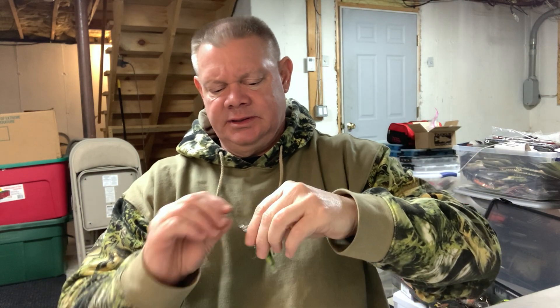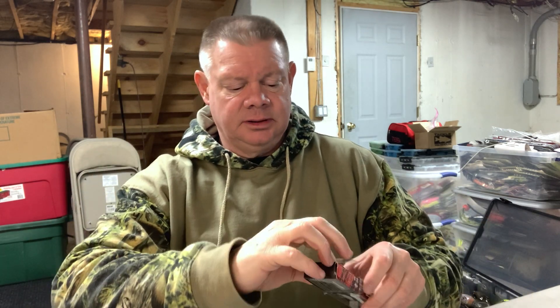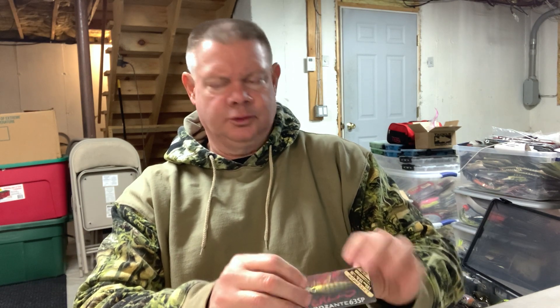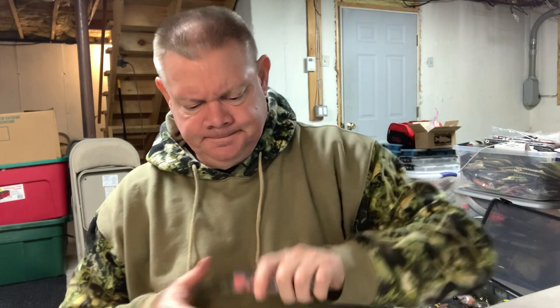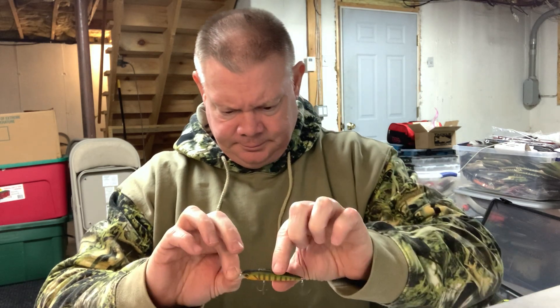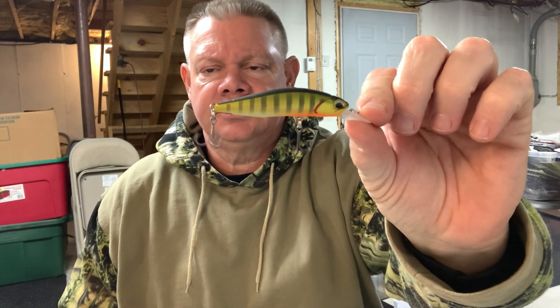This is spinning tackle, six to eight pound line, finesse jerking when the fish are still a little sluggish and not ready for that big jerk bait yet. There's your Rosanti 63. I got another 63 in gold perch color - that's what it looks like in the pack. Really a small jerk bait for me to throw. Duo has nice paint jobs. So there you go - gold perch. If your fish are a little finicky, give it a shot. Duo makes nice jerk baits in many different styles.